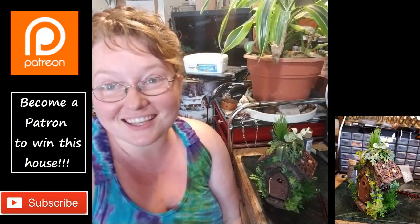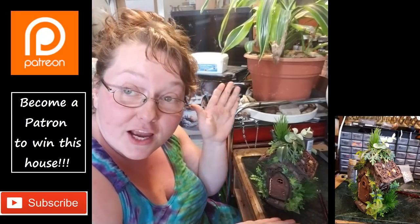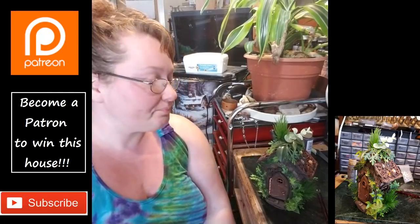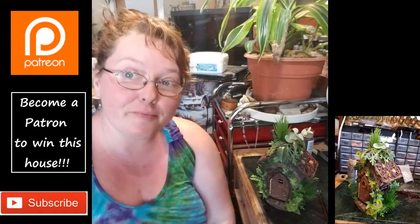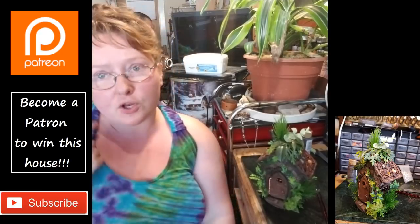You can pledge as little as a dollar a month to put your name in the hat for our fairy house giveaways. If you pledge one dollar it puts your name in the hat once; if you pledge five dollars it puts your name in the hat five times; if you pledge ten dollars you still get your name in the hat once but you also get kits and materials or gifts and all kinds of stuff.